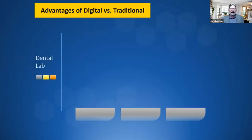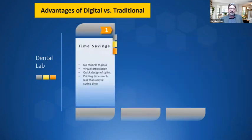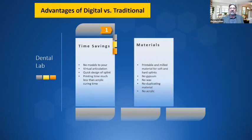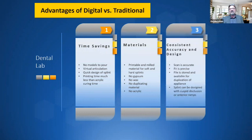On the dental laboratory side, the digital workflow eliminates model pouring, there's virtual articulation on screen, quick design of the splint, custom disclusion and ramps, variable thickness, and printing time is much less than acrylic curing time. There are printable and milled materials for soft and hard splints — no gypsum, no wax, no duplicating material, no acrylic. Consistency with accuracy and design is excellent. What you see on screen when designing is what you get on the final milled or printed appliance. The scan is accurate, the fit is precise, the file is stored for duplication, and it can be designed with cusp disclusion or anterior ramps.